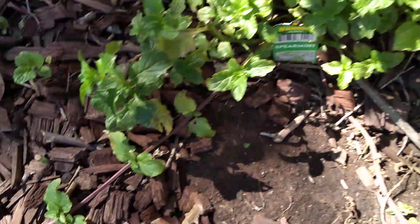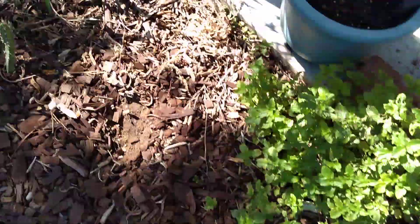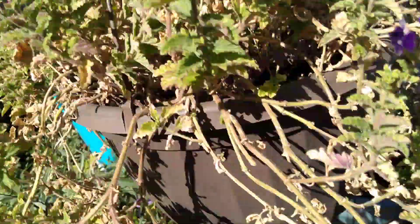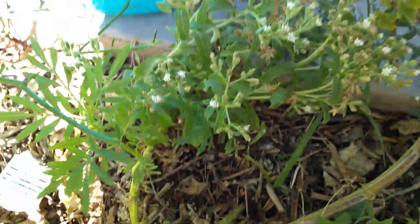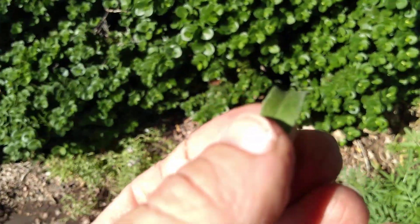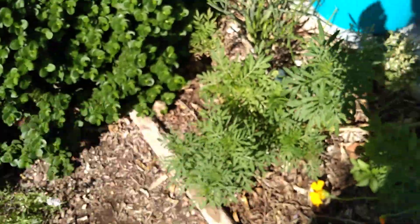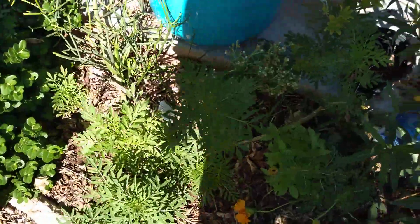That's just a regular mint and of course it's spreading out. I forget what this is but it's doing really good. Some marigold. Here's some stevia — stevia is definitely all natural if you have the leaf. If you go buy the powdered stuff it's got maltodextrin as the primary ingredient, but this is so sweet and so good, totally natural.